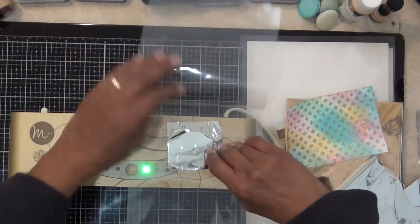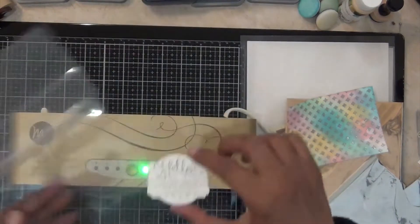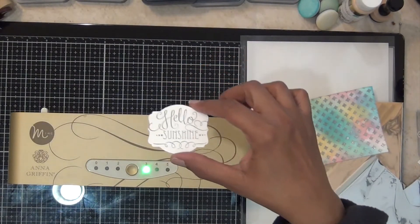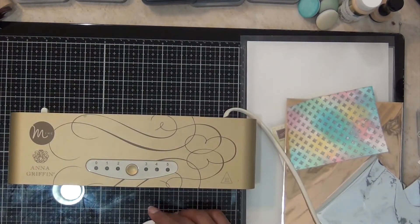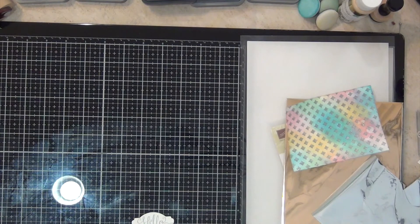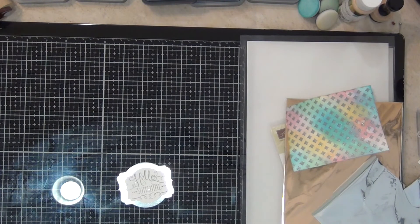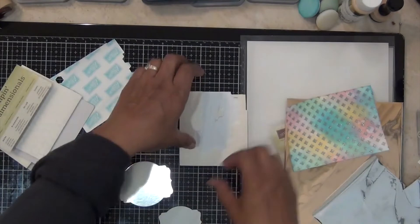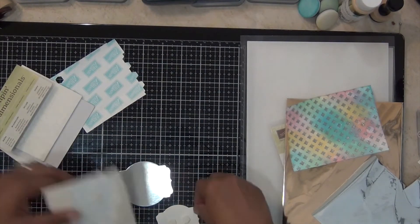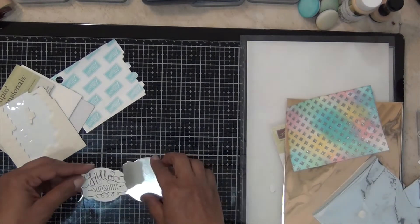I'm going to carefully lift up the foil before taking it all the way off, just to make sure the sentiment is foiled all the way — and it is. It came out quite nicely, so I didn't need to run it back through the machine again. Now I'm going to pop that up onto the silver cardstock.